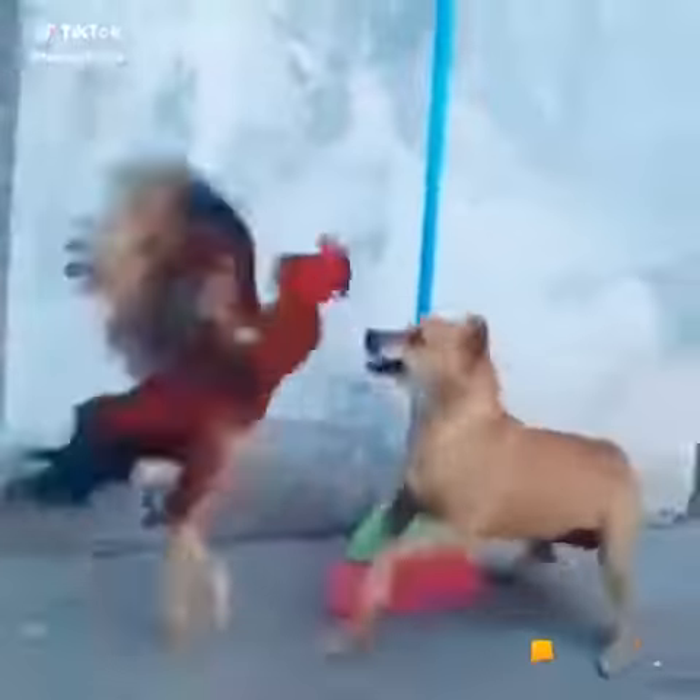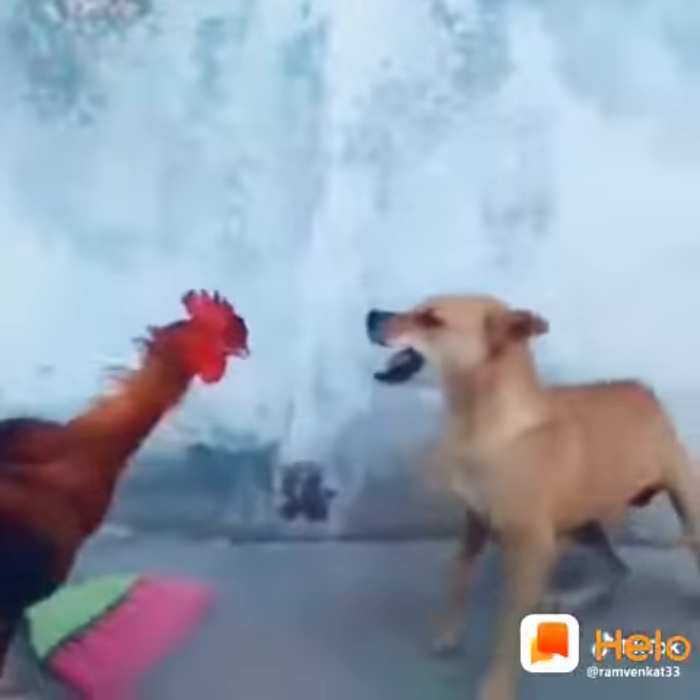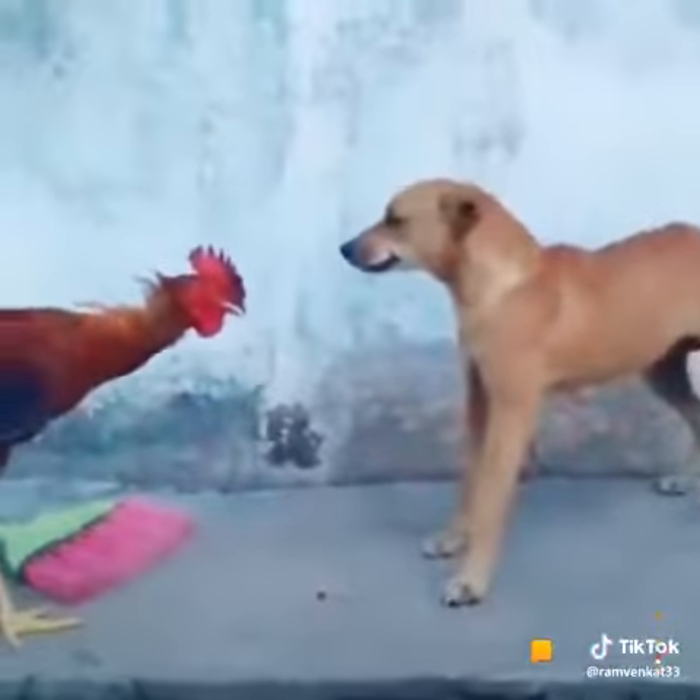Now the half crab by Roman Reigns. Has it locked in. Will Jordan tap out? Jordan's in the center of the ring. There's no escape from this. He might want to tap. This is a lesson right here, guys.